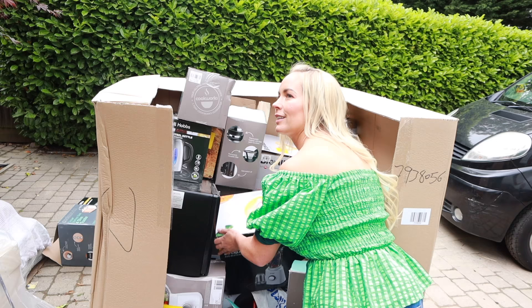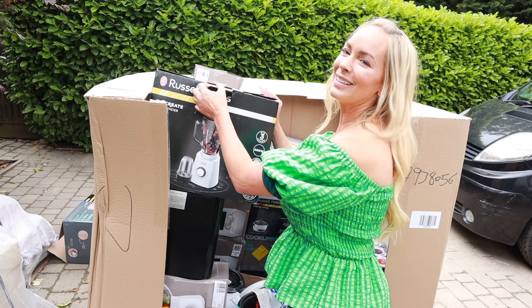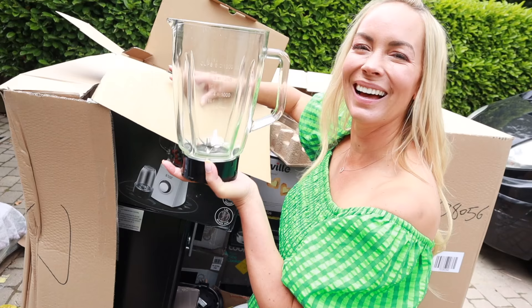Another product I actually like the look of is this Russell Hobbs glass blender — £47. Feels really heavy and very good quality, but it has definitely been used. So I guess they tried it, didn't like it. That potentially is a bargain though — it comes with little other blender attachments, like for a little smoothie. So yeah, that one is actually quite good.